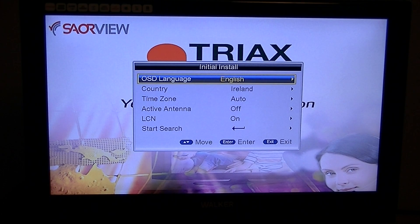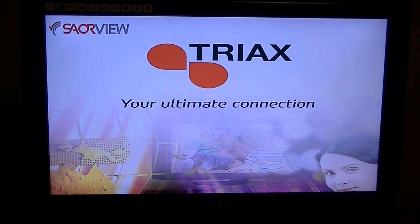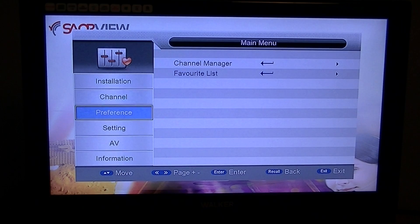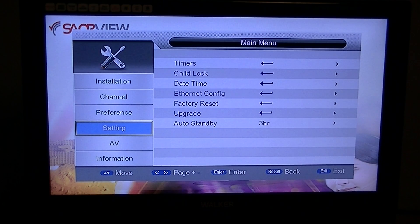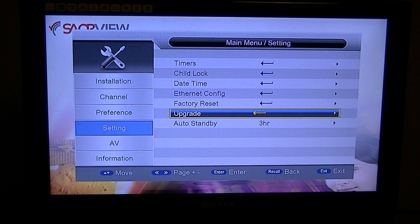You can download that file on the TSC 114 product page on our website. Just hit the exit button. From this point on, the process is exactly the same no matter where you are in the receiver — whether watching TV or in the menu. I'm showing it from a first-time install, but it'll work from any point.